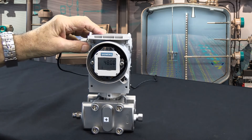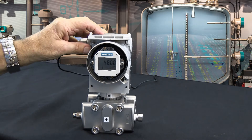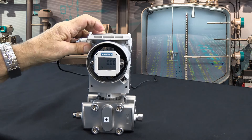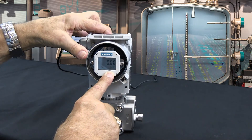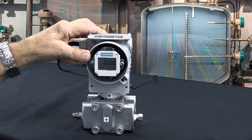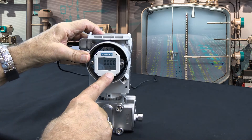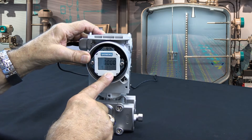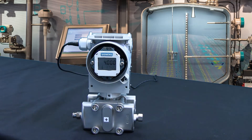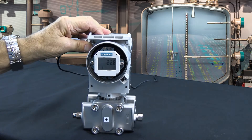Let's say the customer threw us a curve and says he'd really like this to be in feet of water rather than inches of water. We can do that very easily by going up to mode 14 and changing from inches of water. Use the up button — there's inches of mercury, there's feet of water — and now simply enter that by hitting the mode key. You'll note that the transmitter now shows 0 feet of water equals 4 milliamps and 4 feet of water equals 20 milliamps. The transmitter did the math for you. So there it is: 0 to 4 feet equals 4 to 20 milliamps.